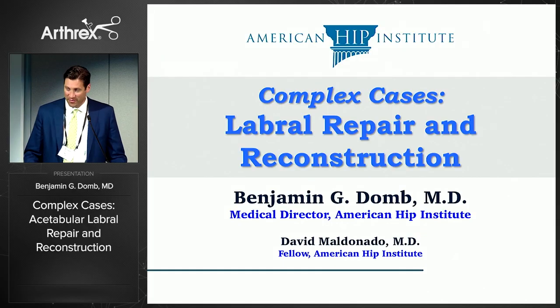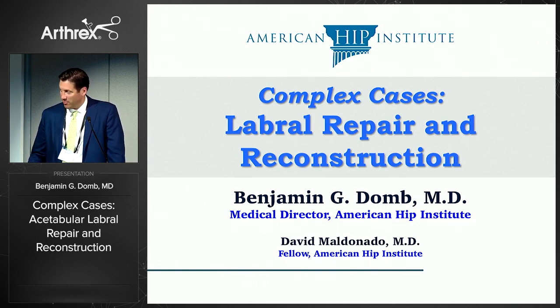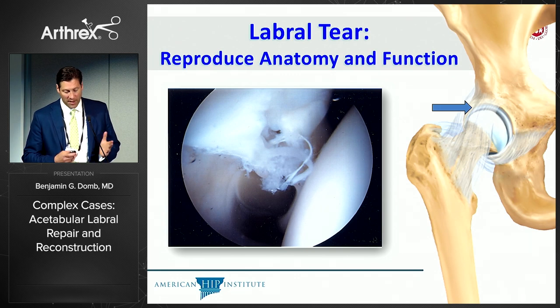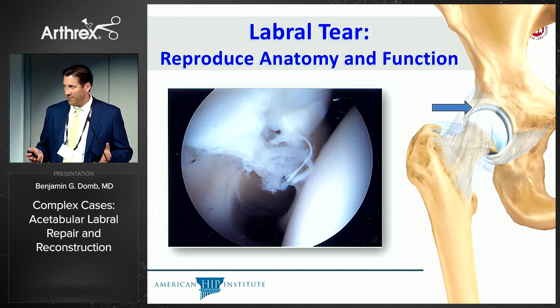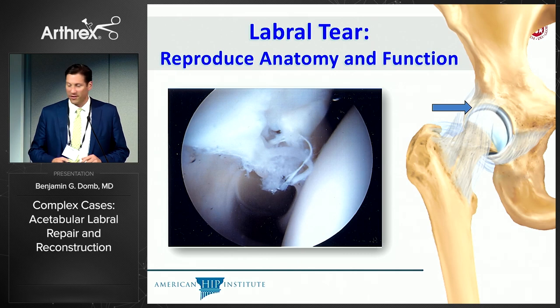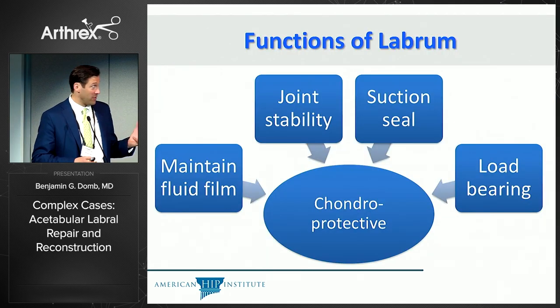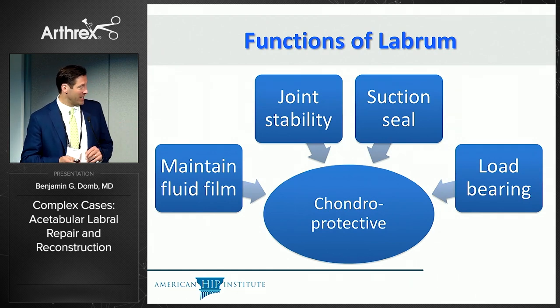This is a fun talk assignment for me — thank you Tim — presenting complex cases in labral repair and reconstruction. To briefly review what's been well presented already: in treating a labral tear, the overriding goal is to reproduce the anatomy and function. No matter the technique — repair, reconstruction, different anchors, different suture configurations — that goal has remained consistent over the years. These are the functions of the labrum as we understand them, which amalgamate into a chondroprotective role.